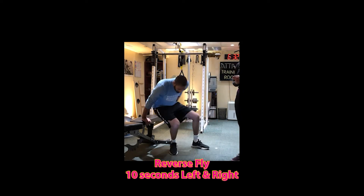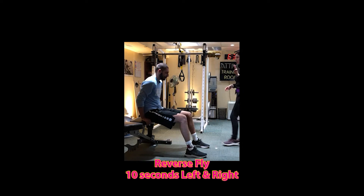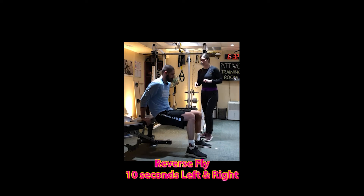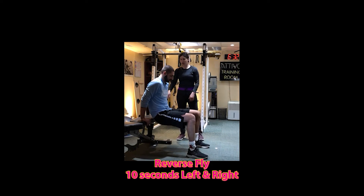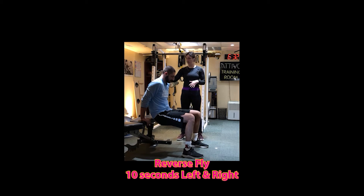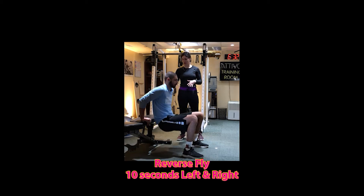The last one for this block is tricep dips. We're going to show you three different levels that you can do it. First one, level one, bending your knees, your feet are a little bit closer in. This is going to take a little bit more tension off of your arms.